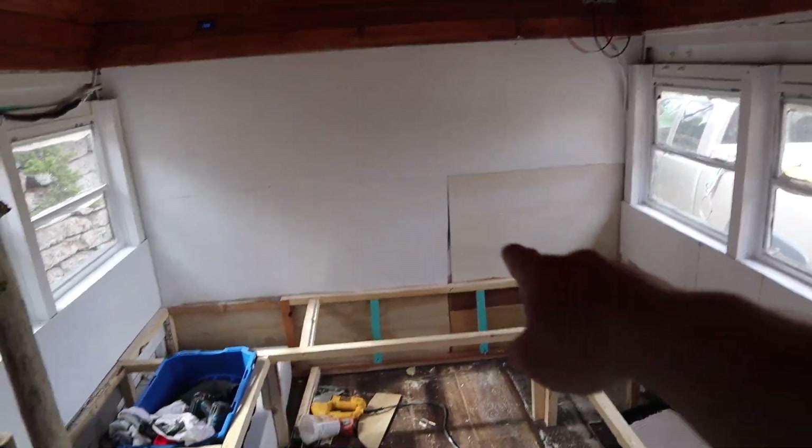So with that new wood that I have, I'm going to wall right over there. And the roof looks really nice too.